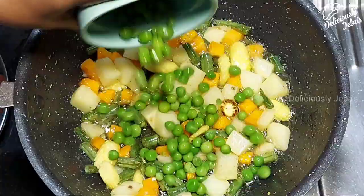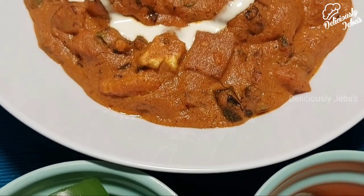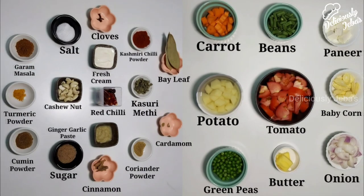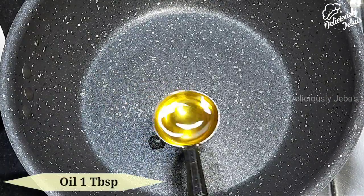Hi friends, today I'm going to share a restaurant-style simple and easy yet delicious North Indian gravy called vegetable butter masala, which is an inspired vegetarian version of paneer butter masala. Let's get into the video. Take a tablespoon of oil on a hot pan.